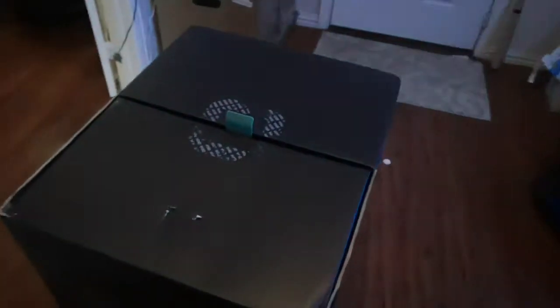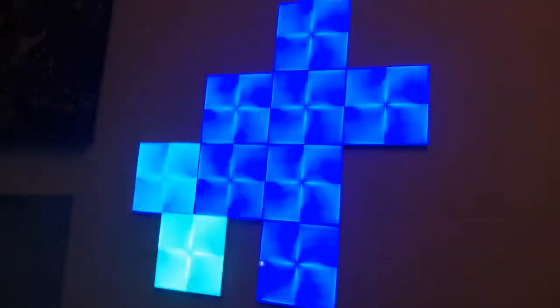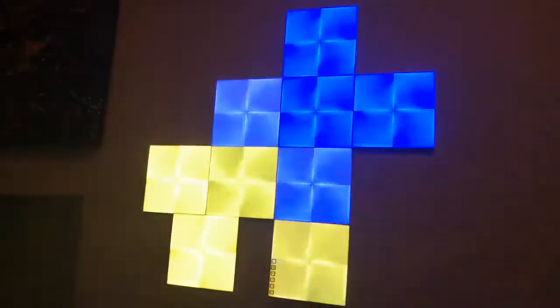Alright, let's get these guys unboxed! Here we have it — the Timmy robot. If you're wondering what's making the colors change, these are what they call nano leaves — they're pretty awesome. I'm redoing my office for YouTube streaming and I'm going to get some of those.